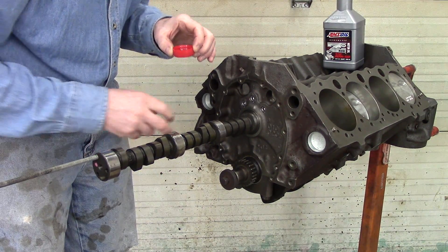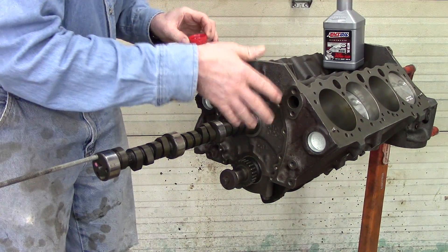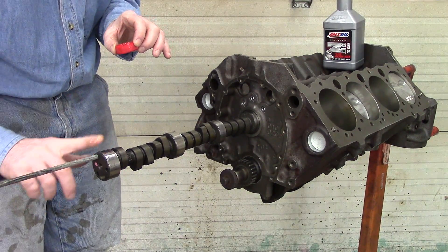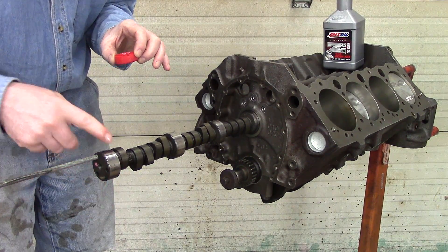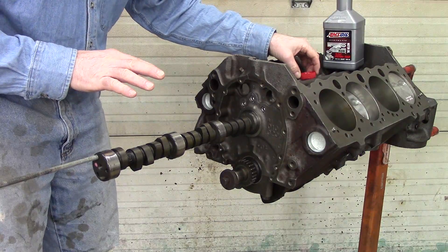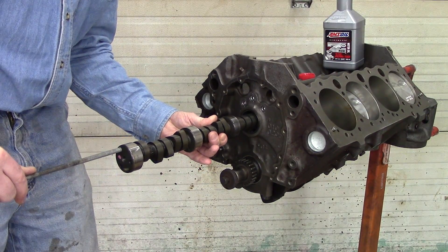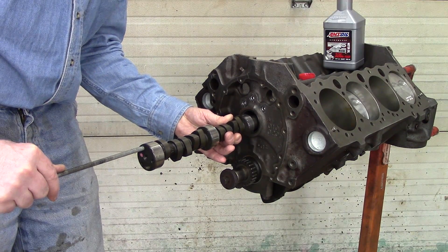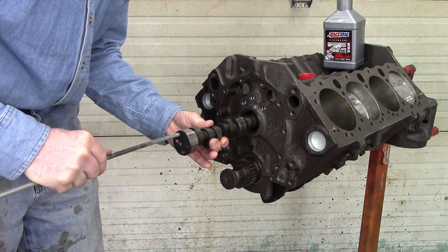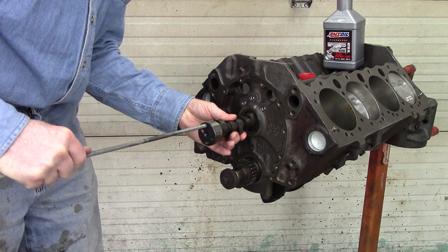After I get to the point where I've got the timing chain cover, timing gears, and oil pump on, I will put the engine back in the upright position and pour some oil down through all this stuff and rotate it. Before any kind of startup, I will pre-lube it by going down through the distributor hole and running the oil pump first. Now I'm ready to go in further — take it to the next bearing, feel around and you'll find it. Moving on to the next one, and now we're going to the last one.